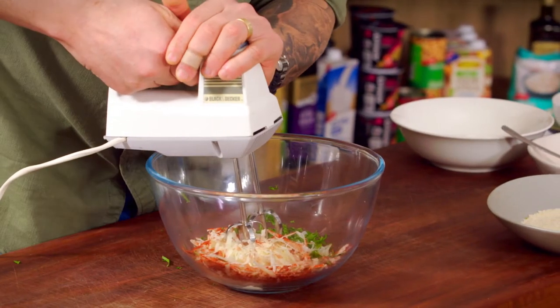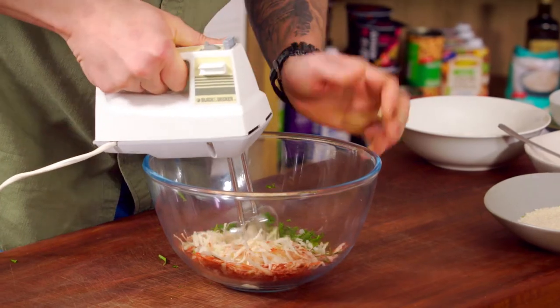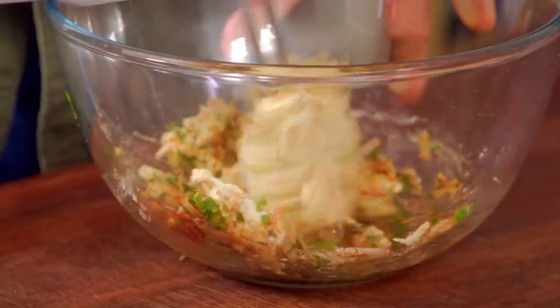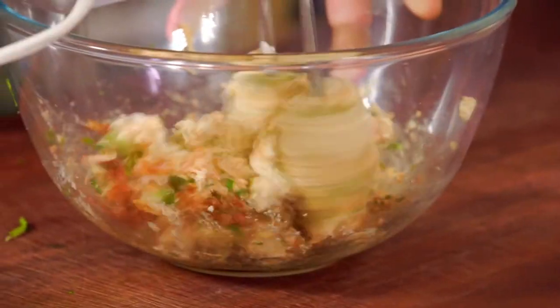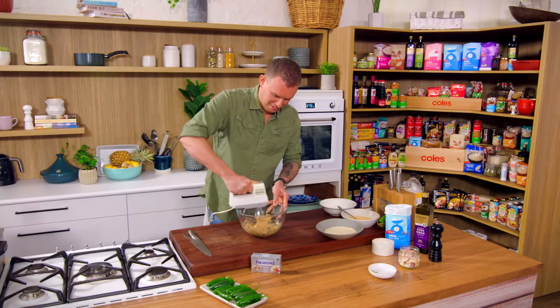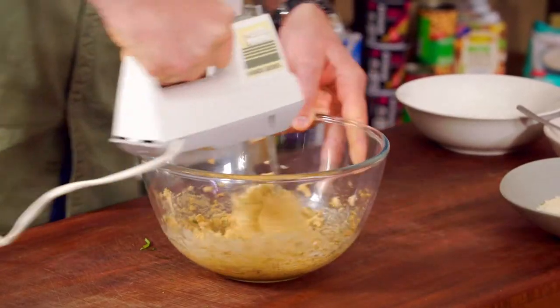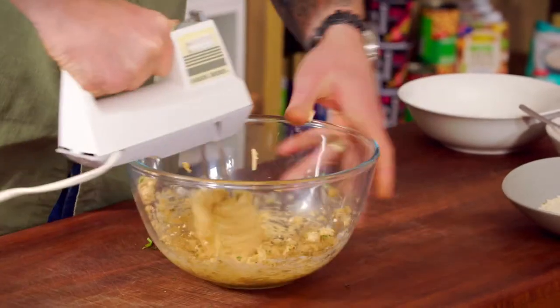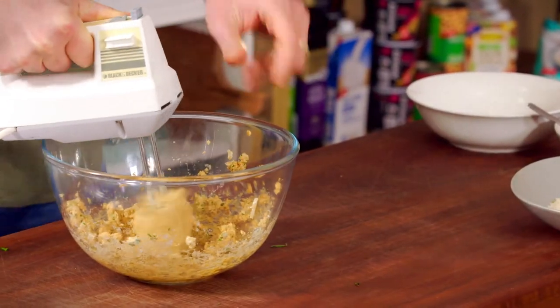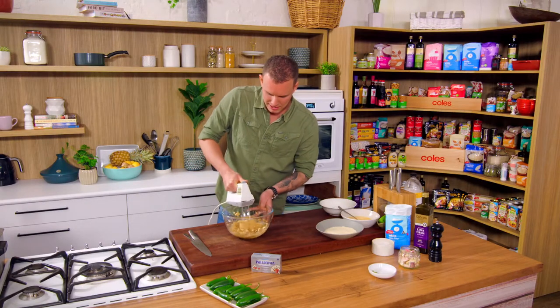Just be warm. Mixing gently. There we go — nailed it. So we've worked that all in. You can see the coriander, the cream cheese, the manchego, the smoked paprika — you can tell with that nice even colour in the cream cheese mix.